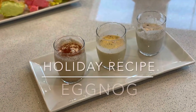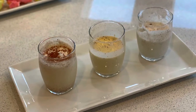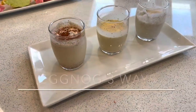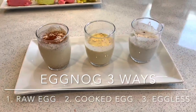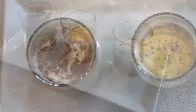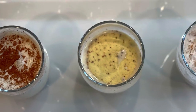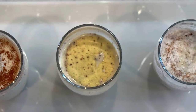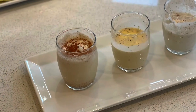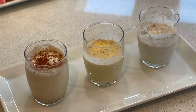Hey, what's up guys, welcome to my channel where we talk about quick and easy delicious keto-friendly food ready for the holidays. In today's video we're gonna make eggnog three different ways. All three recipes are keto-friendly and use an artificial sweetener. You could easily substitute with equal amounts of regular sugar if you're not making the keto version.